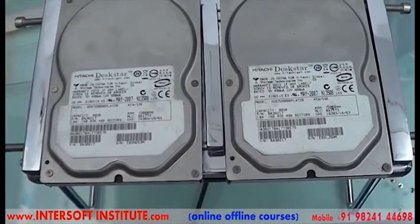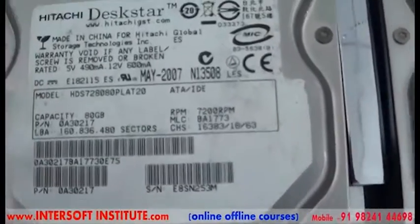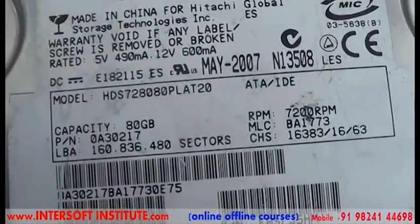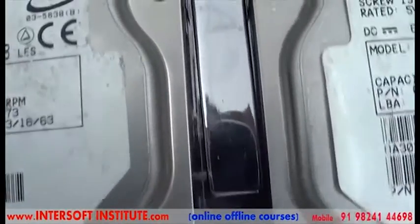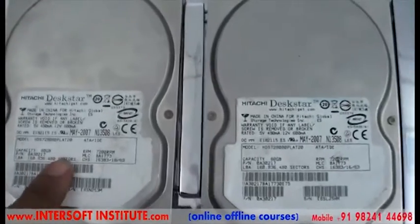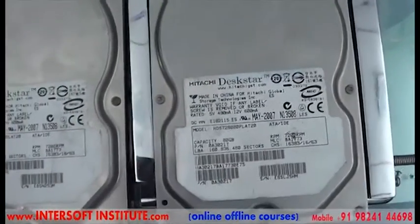To replace the hard disk head from patient to donor, we will use the model number. Here you can see the model numbers are the same: MDHDS 728080 and HDS 78080. The RPM is also the same and the MLC code matches: BA 1773 on both. The date of manufacture is May 2007, meaning both hard disks have the same architecture. So for the patient we will use a donor with the same model and same brand.